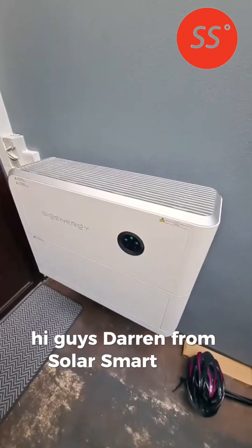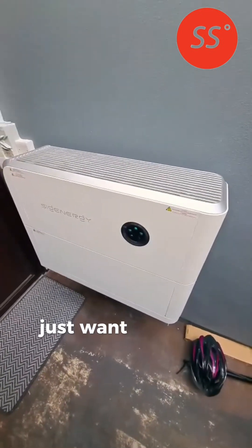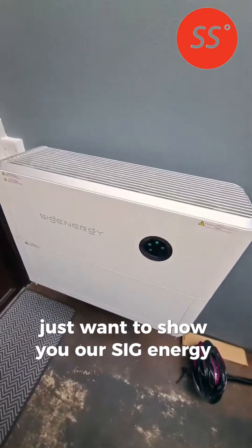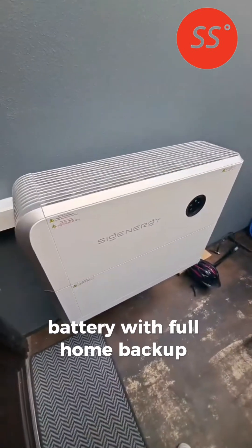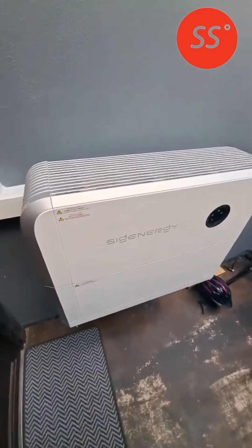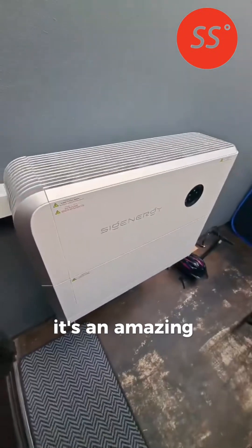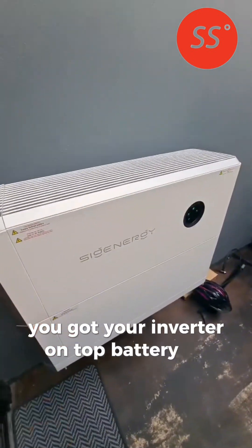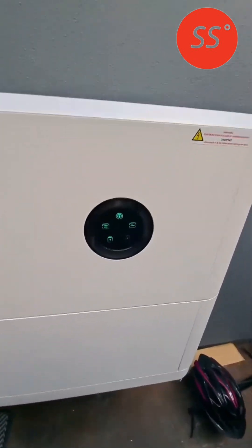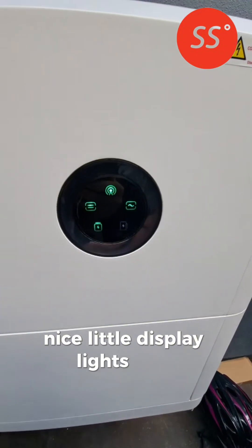Hi guys, Darren from SolarSmart here. Just want to show you our SIG Energy inverter and battery with full home backup system. As you can see here it's an amazing looking unit, all in one. You got your inverter on top, battery on the bottom, nice little display lights here.